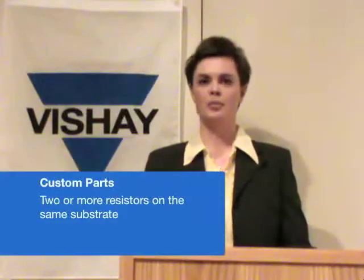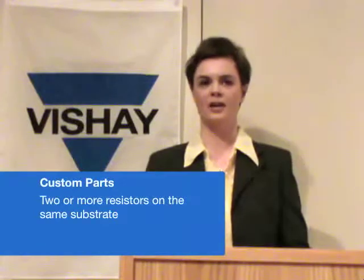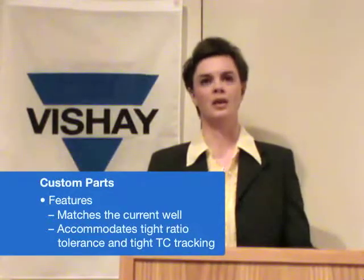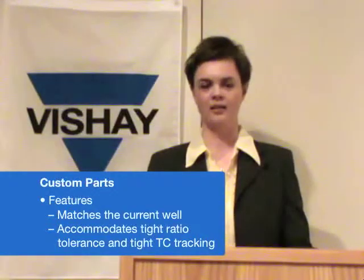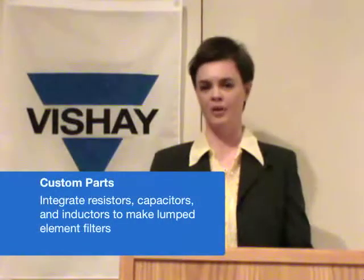We also make a large number of custom parts. Custom parts would be where you put two or more resistors on the same substrate, which is helpful when you need to match the current well and where you need tight ratio tolerances and tight TC tracking. We can also integrate the resistors, capacitors, and inductors to make lumped element filters.